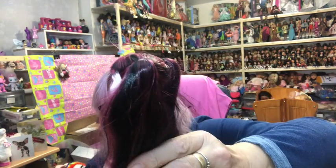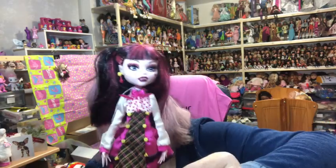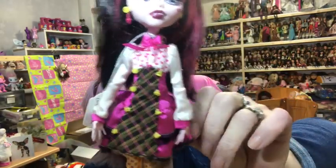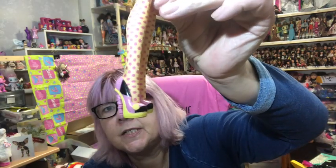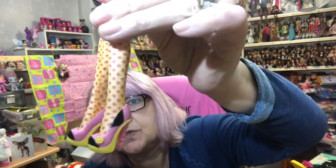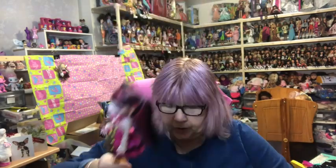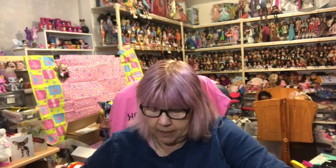Then I have the Wave Two two-pack Draculaura, but I only have the Draculaura - I don't have the Clawd that's supposed to come with her. She's got pink and black hair, pink, black and yellow earrings, yellow buttons on her dress, polka dot tights, and black, pink and yellow shoes. For some reason I only have her without the Clawd.